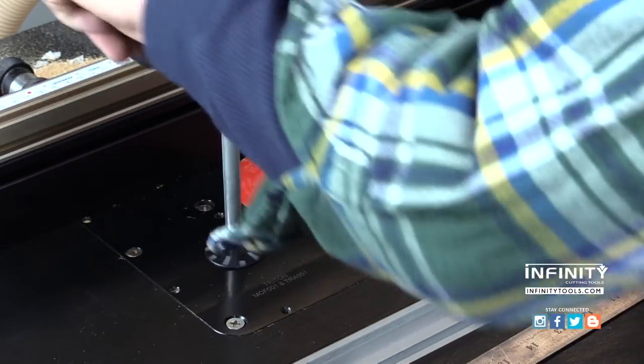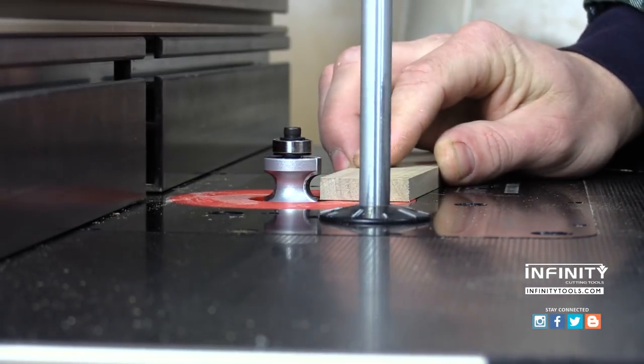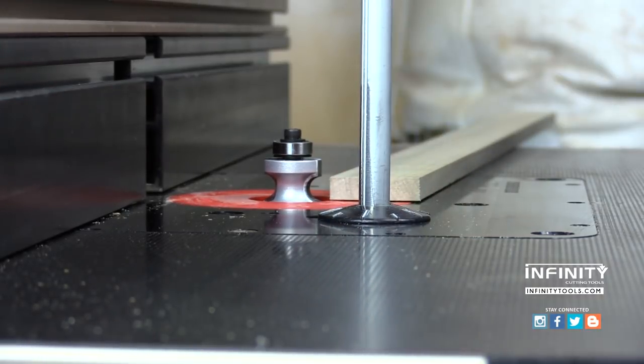Setting up a bullnose bit is very easy. First, install the bit in your handheld router or router table and adjust the height to create the round over shape or bead exactly where you want it on your workpiece.